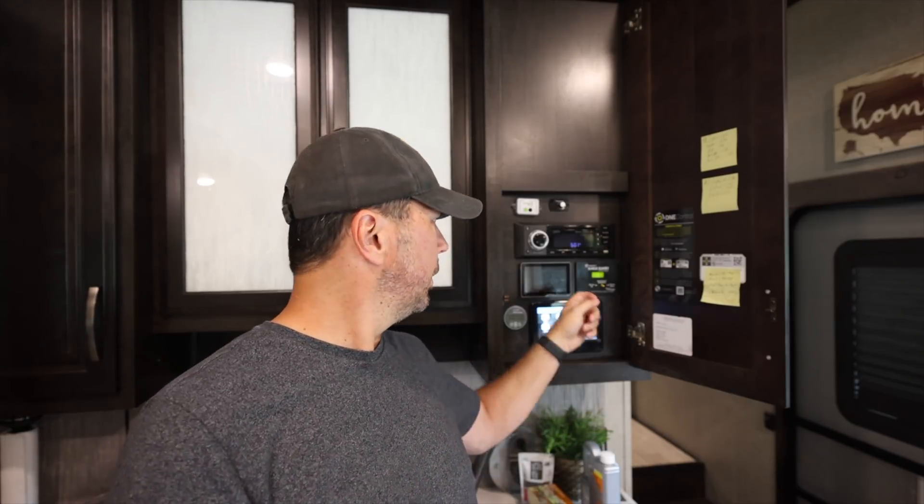It's been a while since we've done all of our power system upgrades — our batteries, solar, inverter, all that good stuff that works together, including this cool screen here. So what has worked well and what have we had to fix? Let's get into it.